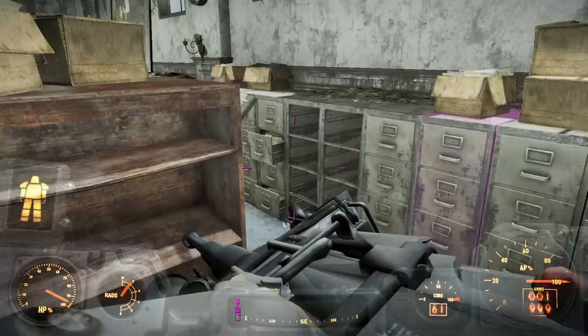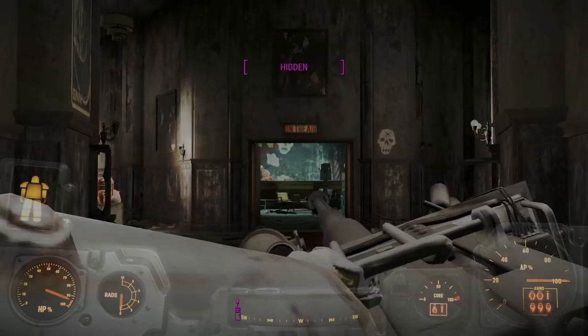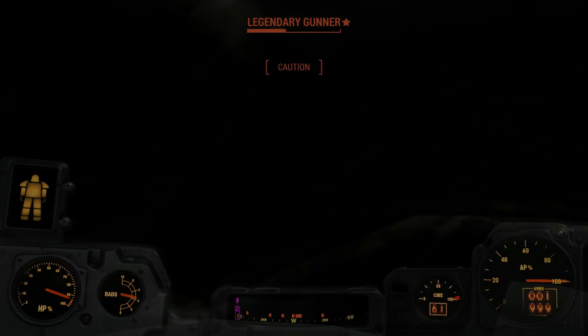We'll move on from this and now we're slowly getting out of the radiation. That gunner's died. The turret is the only one that survived because it's not susceptible to radiation damage. I've gone ahead and made sure the gunners won't be coming back to Gunner's Plaza for a long time. I'm very glad I brought power armor.